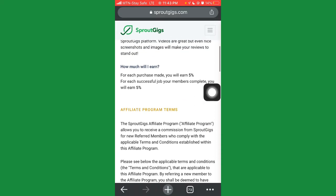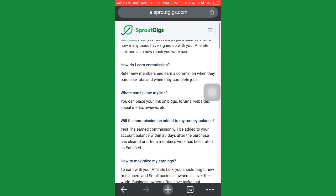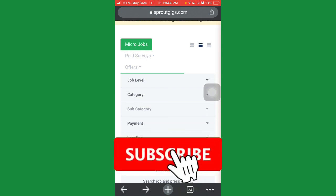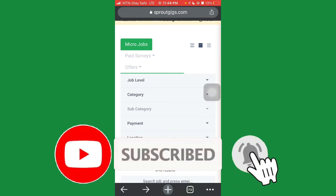On SproutGig, you need to put in the work — but if you do, you can be earning $500 daily to monthly. If you want to know more about freelancing and getting started as a freelancer, check out the next video showing up here on how to create an account on Fiverr and how to create a gig on Fiverr. Thank you for watching — don't forget to leave a like, subscribe to the channel, and I'll see you in my next video.